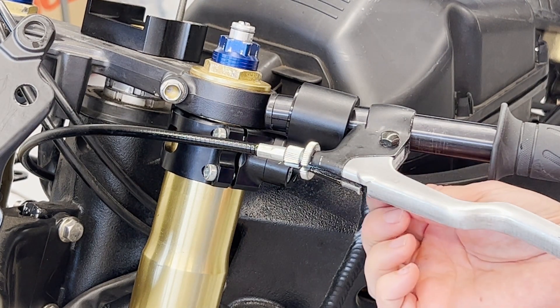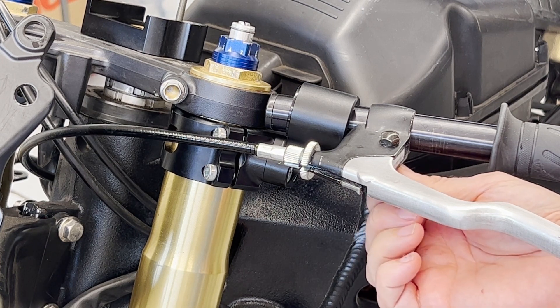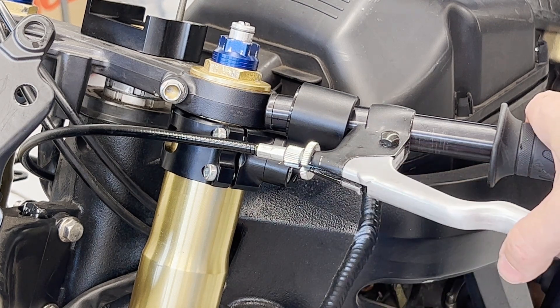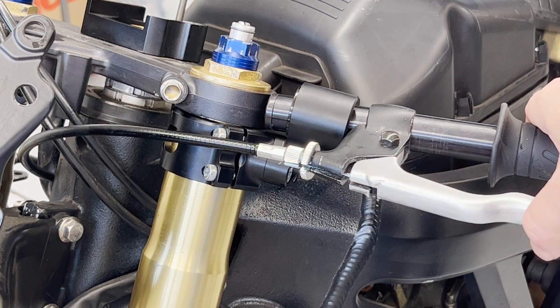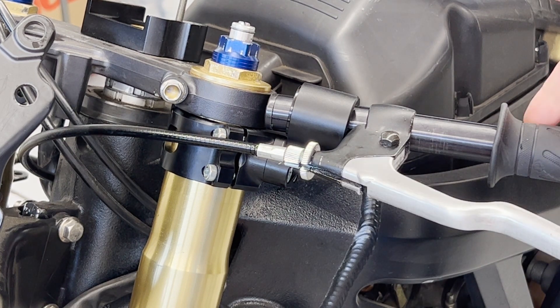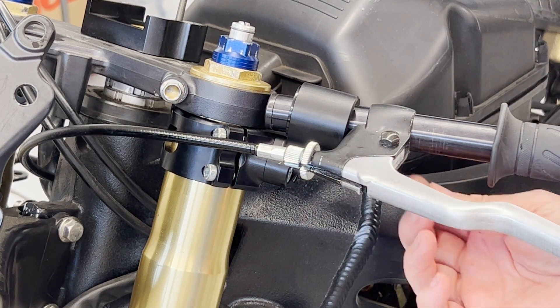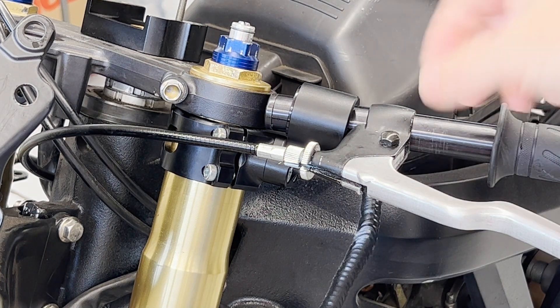There is a nylock-style nut on there to keep it from backing out. You don't want to get this too tight, otherwise you're just going to create excess drag for yourself. So as long as that is free — which it is here — you're good. You want to make it tight, but just not to the point where it's pinching the perch on top of the lever.